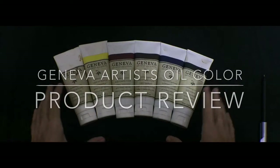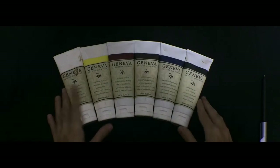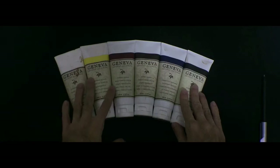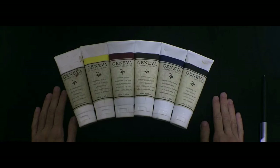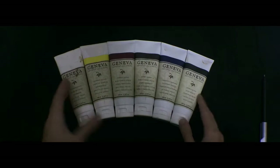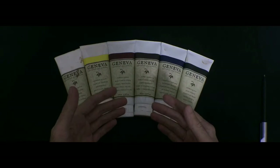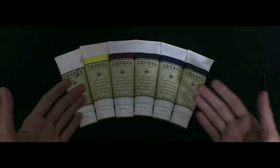Hey, assalamu alaykum. My name is Osama bin Navid and I'm a realist painter. I mostly paint cityscapes. I bought the Geneva Artist Oil Colors a few months ago and I've been able to paint a few paintings with these, and today I decided to just do a review for anyone else who might be interested in purchasing these colors for themselves.